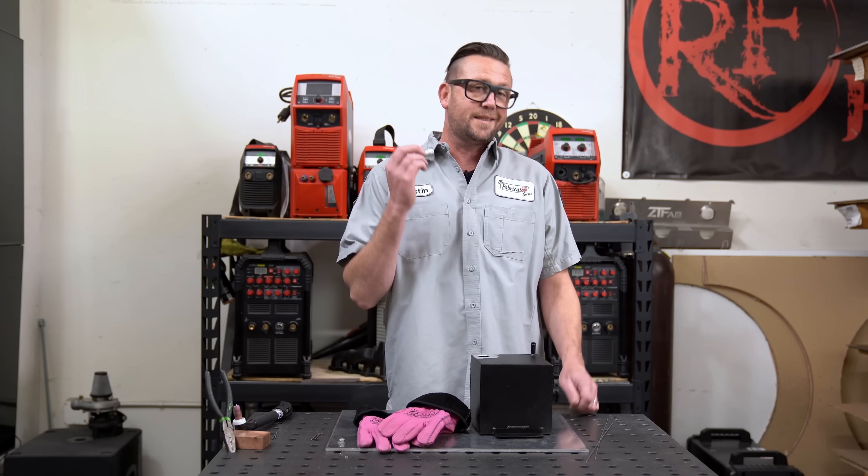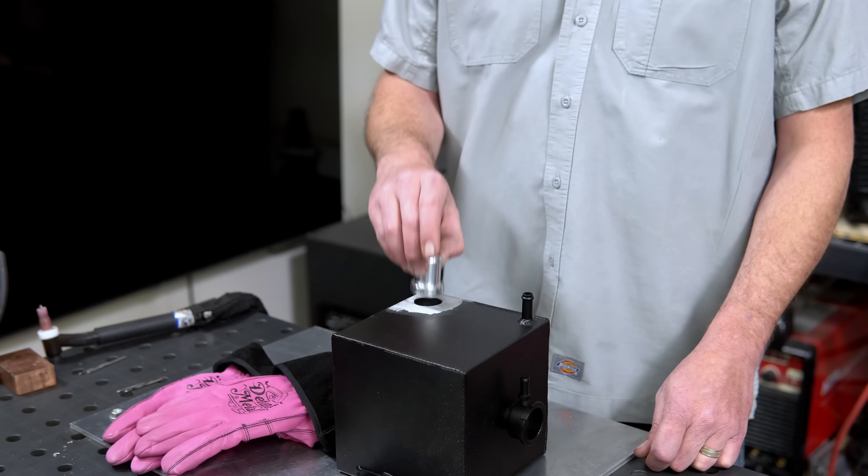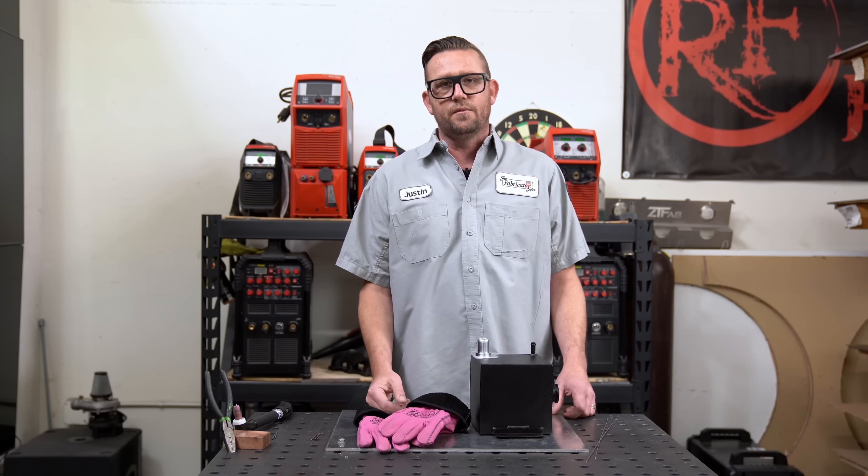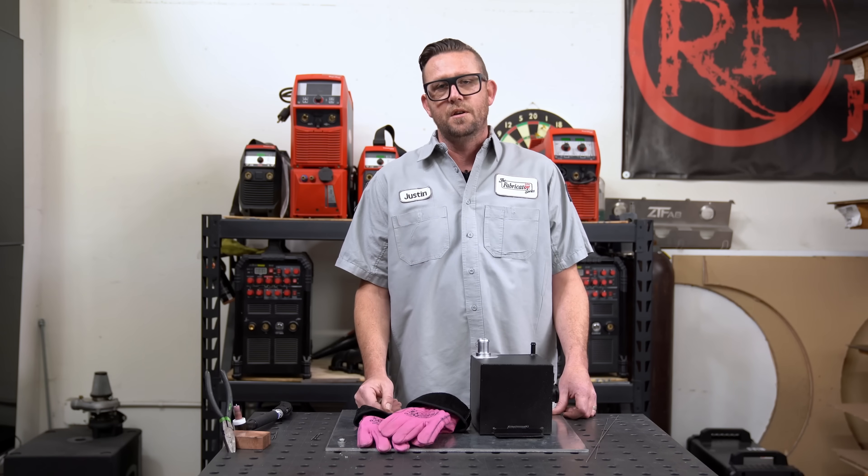The base of this hose barb is six times thicker than the tank that I intend to weld it to. But I'm not worried about it, because I know the secret of welding thick to thin, which I'm going to share with you.